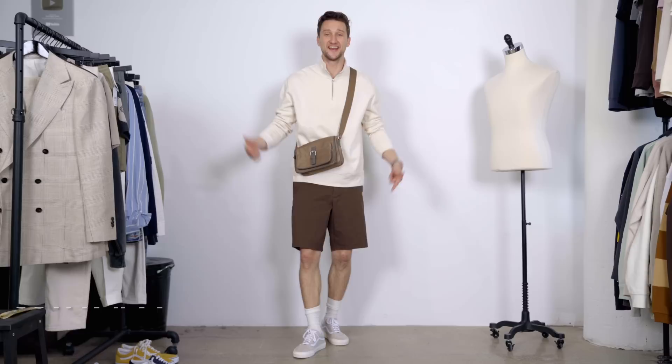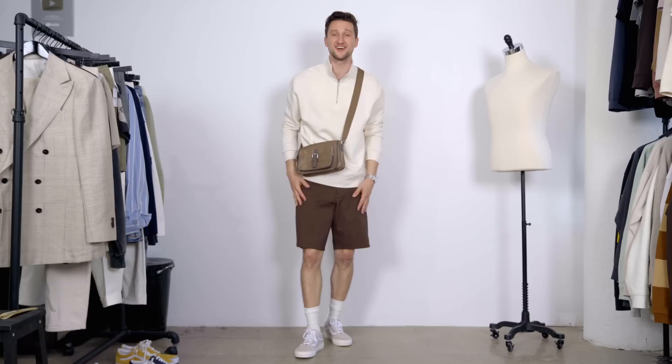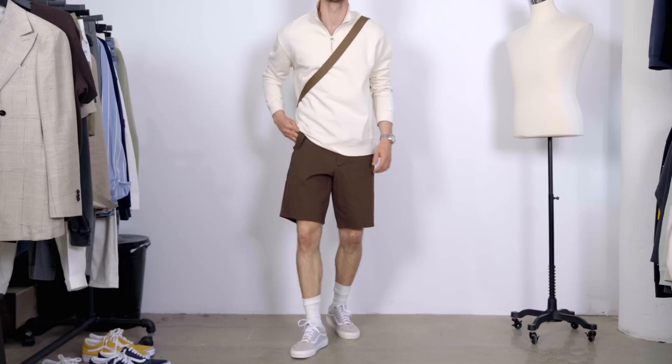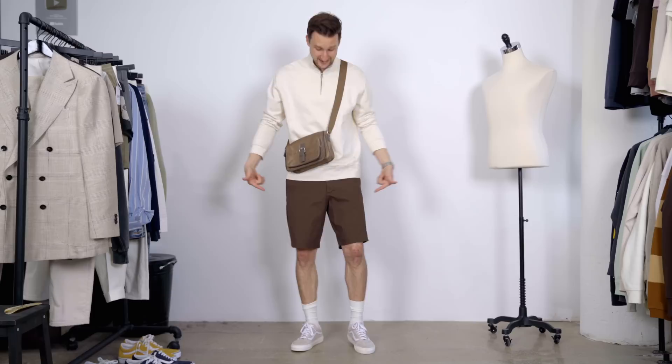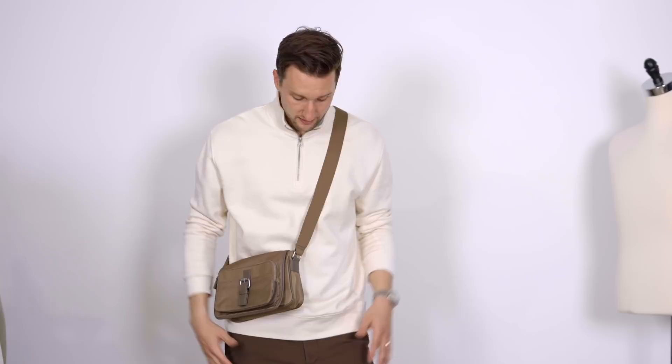Another look for the stone colored kicks — this time a nice earth color combo. We've got a cream quarter zip sweatshirt from Abercrombie, chocolate brown shorts from ASOS, then the white socks once more, and then adding in a crossbody bag from Zara in a tan-to-medium-brown range. The shorts are a bit longer, going down to the knee, which I'm really liking again with more streetwear influences. It's weird to think of chocolate brown as a color standout, but in something that's otherwise very neutral, the brown all of a sudden makes a nice pop — that's why I really like this outfit.